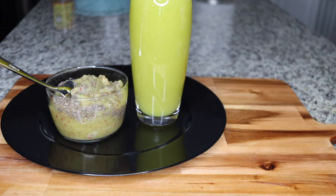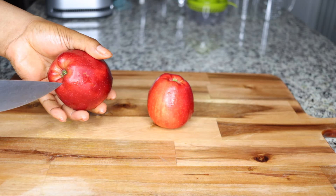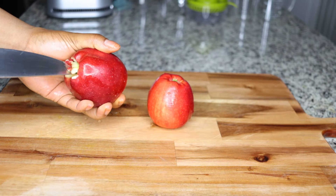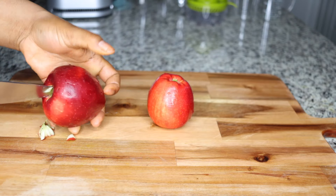Without Zumba or exercising, I did this for three days and lost so much body fat and belly fat. If you're looking to lose your fat, stick around and I'll share with you what to eat and drink for three days to lose all of that fat from your body.